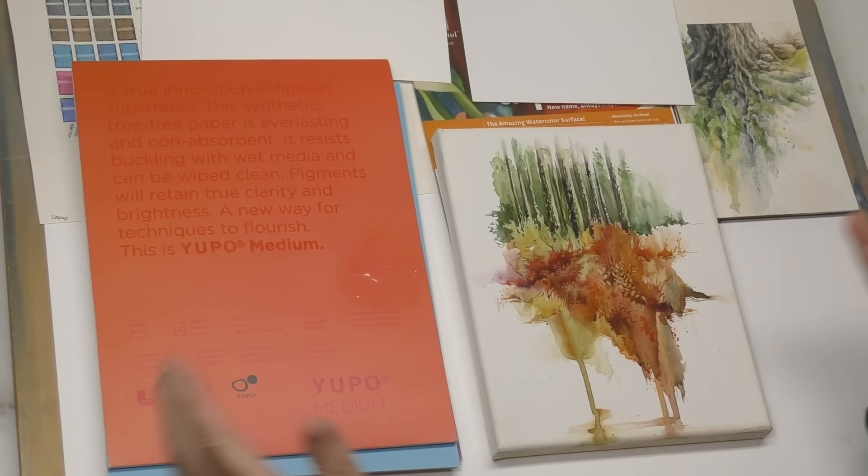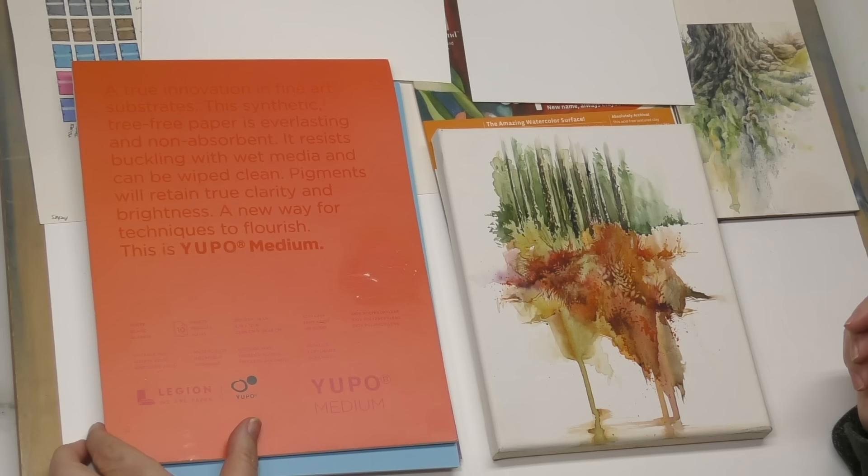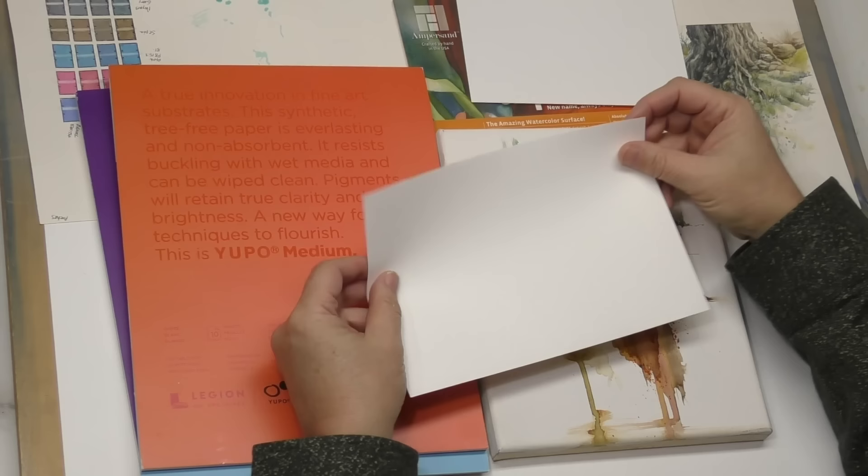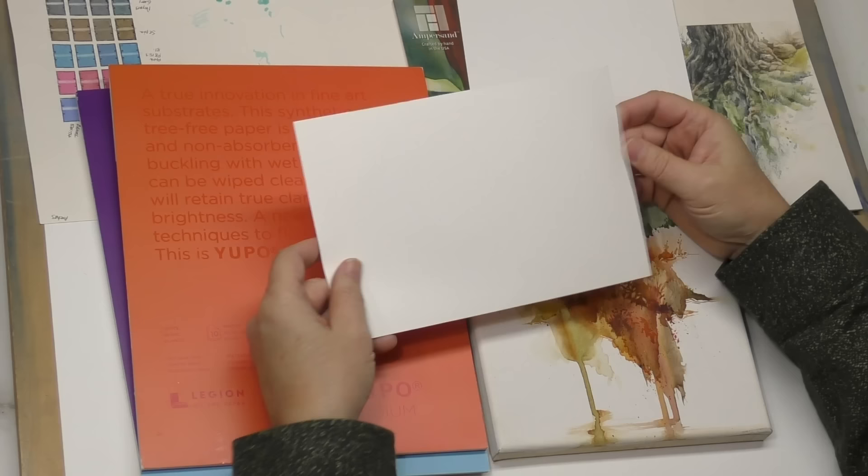It may be a format I do in the future, but sometimes I just want to sit down and play and see what happens with you kind of looking over my shoulder. Now, Yupo is a Legion paper — the same ones that make Stonehenge Aqua, a very fine watercolor paper. Yupo has been around for a while; it's a polypropylene paper — all plastic. This is their medium weight.